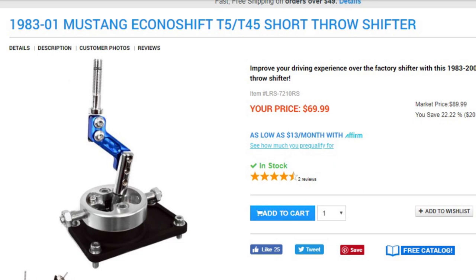Sean put it to me: what is the cheapest shifter you can find? I looked around the internet and found the LMR EconoShift — not a very impressive name, but it's about 70 bucks. Cheapest possible thing, cheaper than used, cheaper than eBay. We're going to throw it in the Sixer, because if it goes wrong it doesn't matter, but if it goes well you guys can look at picking one up.